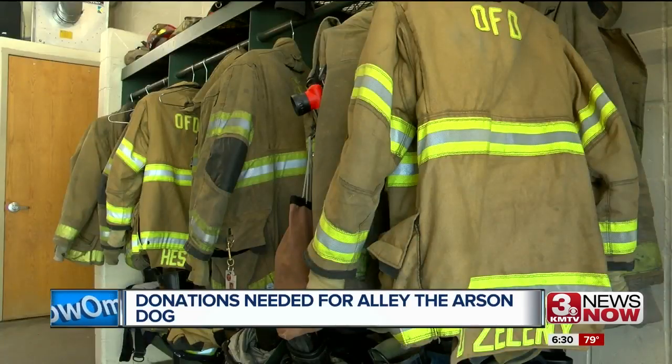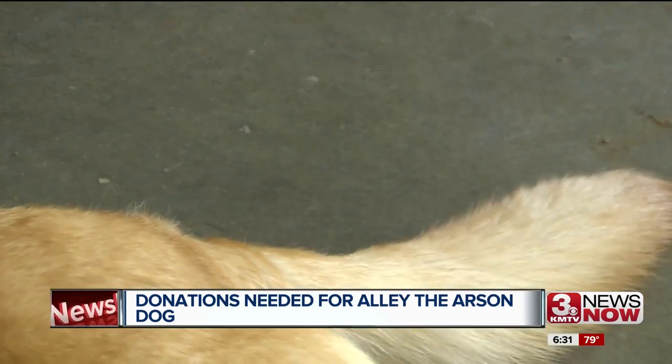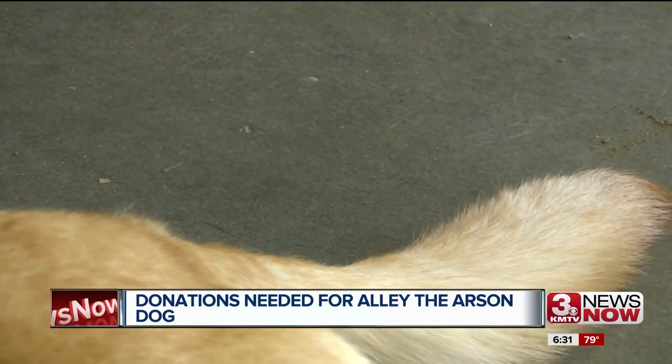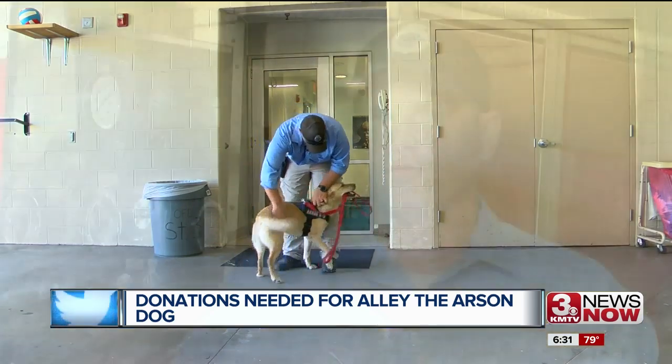They are asking for the public's help with donations in supporting their furry arson tool. It does help solidify things for the fire department, like turnout gear and cancer prevention for our firefighters, if we're not having to spend department funds on some of these projects. Without the support of the public and the citizens of Omaha, she wouldn't be here, and it would definitely hinder investigations and make it tougher to pinpoint an actual cause of a fire.